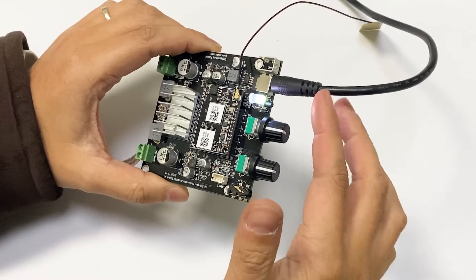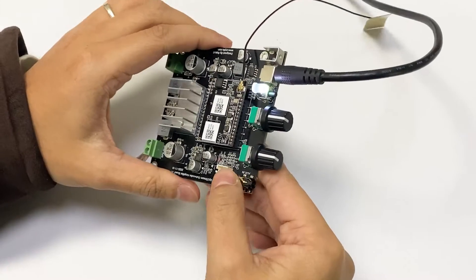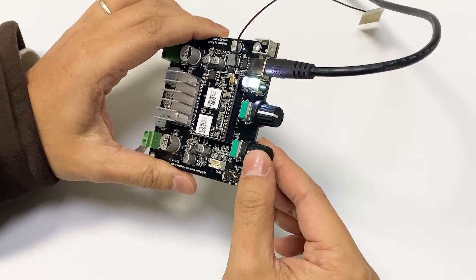Now, we have finished setting up the device. We have power, set the network, and connected to our subwoofer. Now, we are going to show you how this actually works.